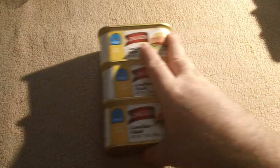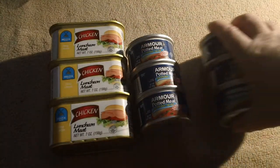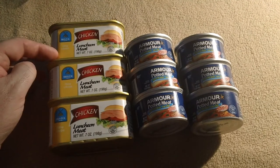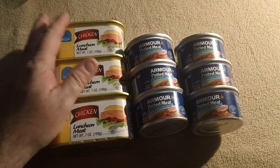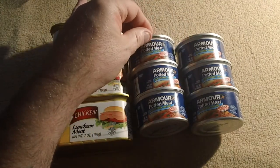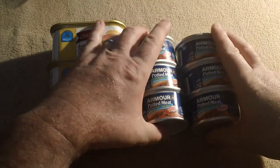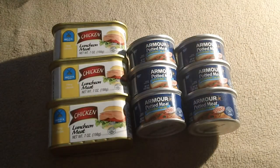Lastly, I purchased some stuff for my stash. I have three cans of this chicken luncheon meat — each one is 120 calories, so that's 360 calories total. These Armour potted meat cans are considerably smaller, but each one is 180 calories. With six of those plus the three chicken luncheon meats, I have around 1,060 calories right here, which will go well into my stash.